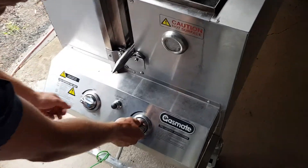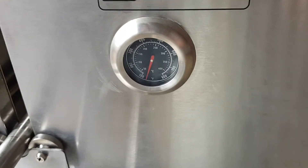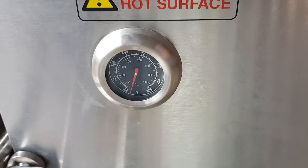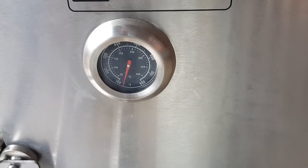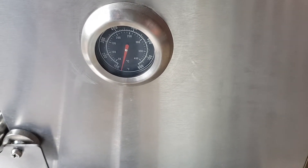To start the pig off, we want both control knobs turned on to high. We want our temperature to get up to 175 degrees Celsius, and we want it to stay there for half an hour to 45 minutes. We want the heat at the start to create a crackle.